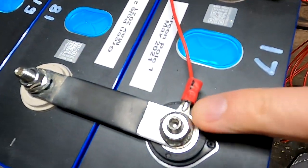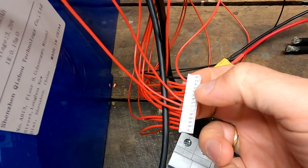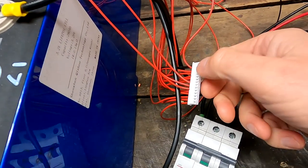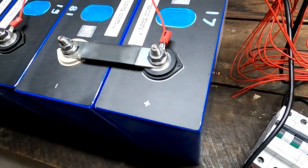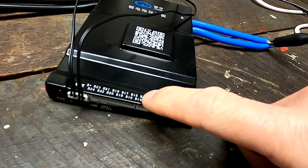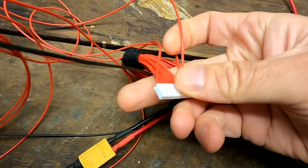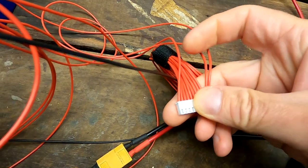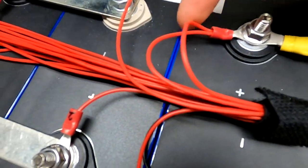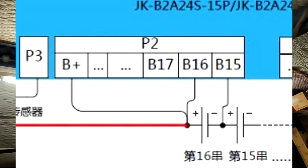I had a problem with balance lead number one — I've soldered it now onto the ring terminal here. I could not get any contact from the terminal to the first balance lead because I pushed the cable too far in and it squeezed the insulation instead of the cable. So always good to check your cabling before you connect anything. This is the wider plug which goes into contacts from B1 to B14. The second smaller one has only three cables connected — number 15, number 16, and B-plus connected to B16 in the same location, as the diagram says.